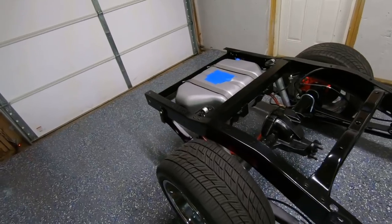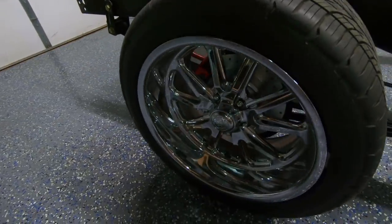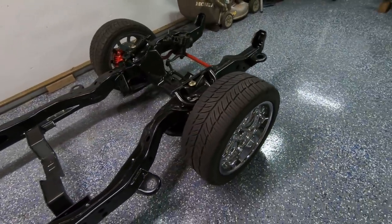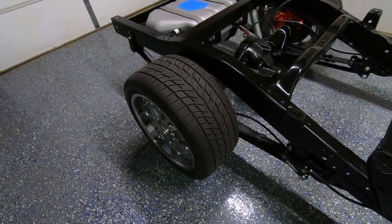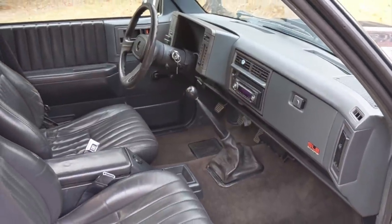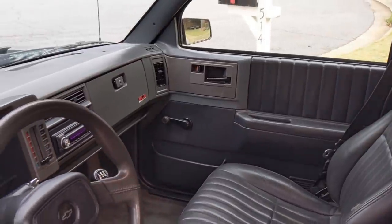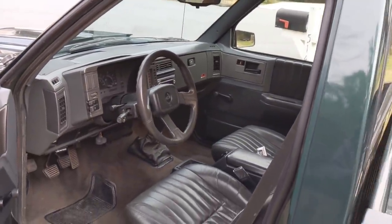It's got a first generation Blazer gas tank in the rear, a Ford 8.8 out of an Explorer, 3.73 gears with a posi, rear disc. Front brakes are fourth gen Camaro. I'm on 18x8s on 245-45s in the front, 18x9.5s in the rear on a 275-40. Interior of the truck is in pretty good shape. I've put a new dash and door panels and gone through the whole interior. It's got new carpet, Dynamat. Seats are out of a fourth gen Camaro. Steering wheel is out of a 1990 Chevy Cavalier. Just kind of a simple, clean, stock-looking, all GM-era appropriate interior, and I'm pretty pleased with it.